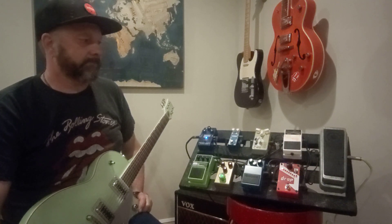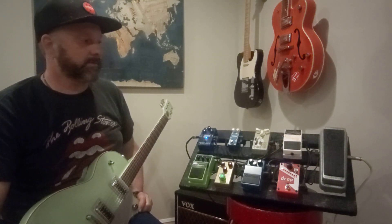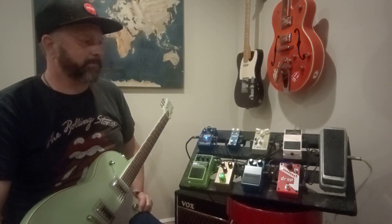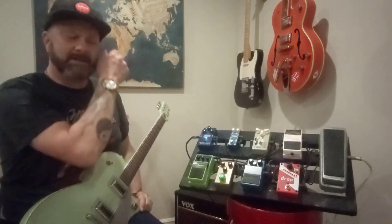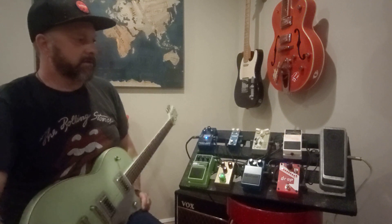We've got the tuner — everybody's got one. It's either the Polytune, the Pitch Black by Korg, or the TU-3, which is what I have. I've had this thing maybe 10 years. I had the TU-2 before it and I literally wore it out, which was weird because Boss makes stuff to last forever.